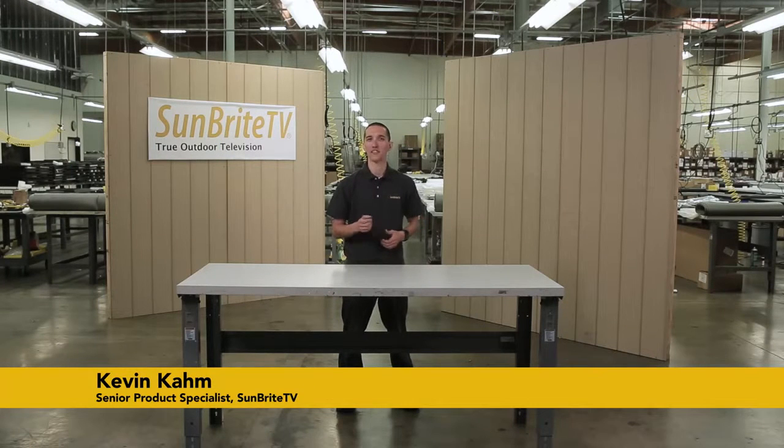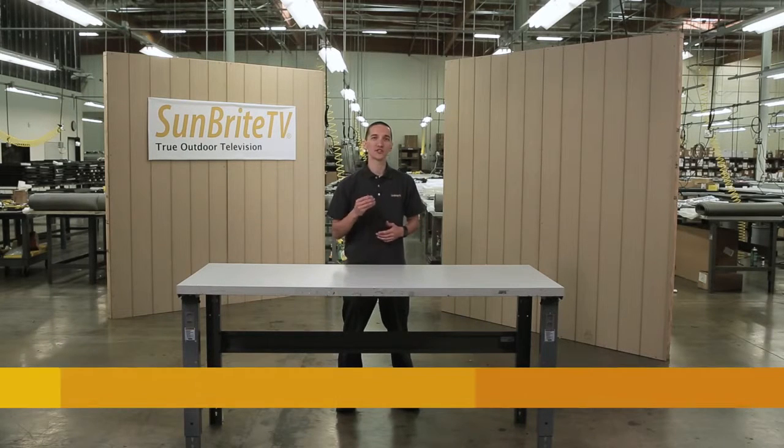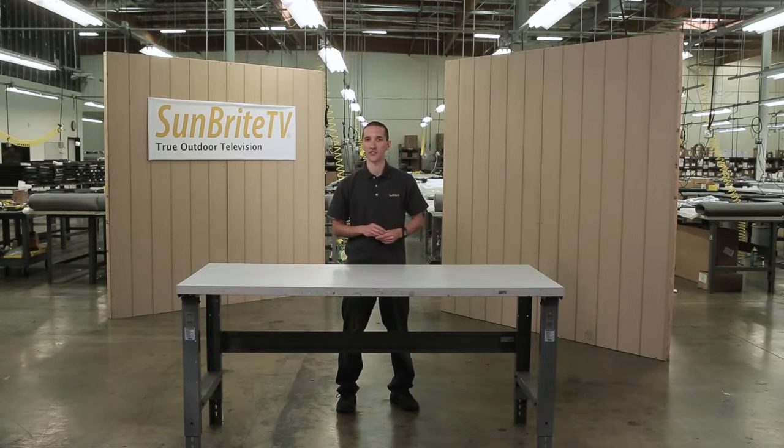Hi guys, it's Kevin with Sunbright TV. Today we'll be covering the basics of installing our new Signature Series 5570HD on our weatherproof non-articulating mount. Now this is the TV we'll be using for this video, but these instructions will apply for any Sunbright TV in landscape orientation.